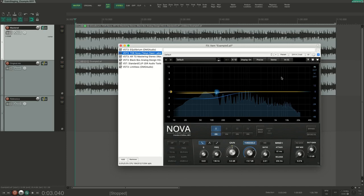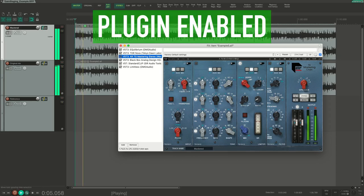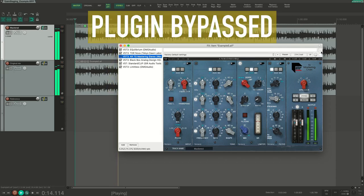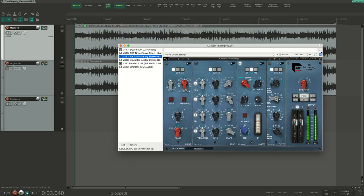The dynamic EQ is keeping the low end a bit more in control. The next plugin is a compressor — with this plugin we get a big audible improvement of the sound. Everything gets closer, it's more upfront, and it sounds overall more exciting.